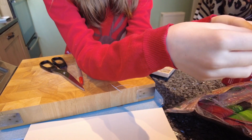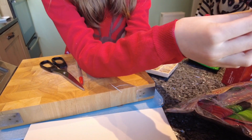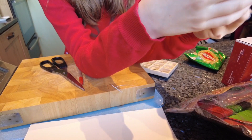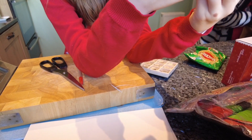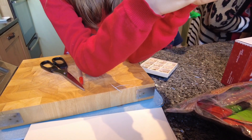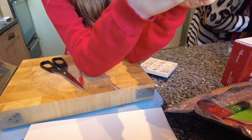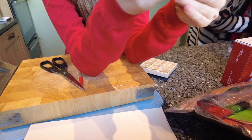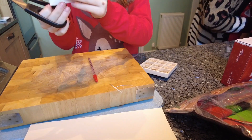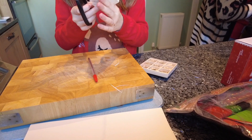Fold them in and push it together, then push down like that — same with the other side. Now that you've done this, you might have a bit of extra stuff poking out the sides, but all you need to do is cut it off because it's not going to affect it that much.